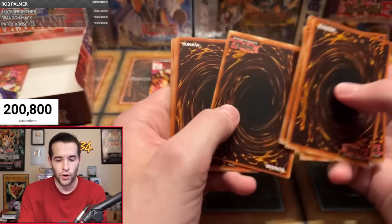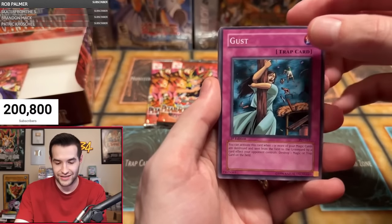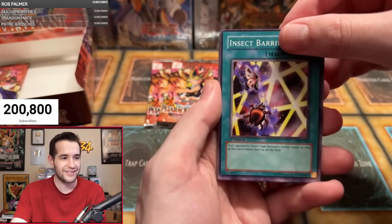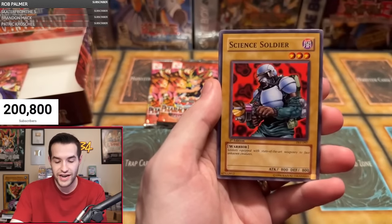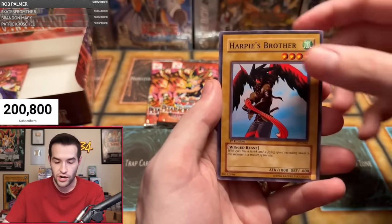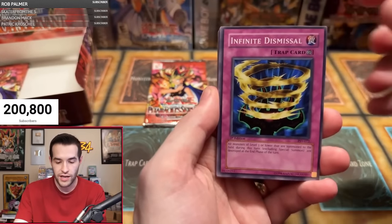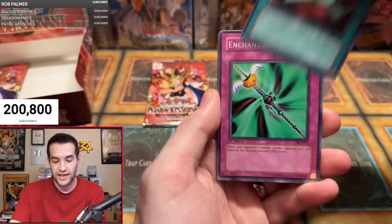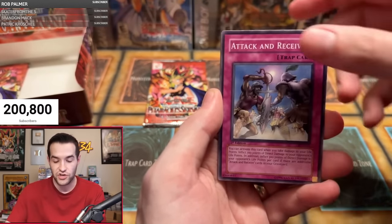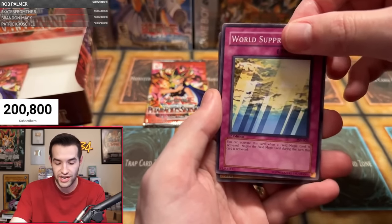Fourth pack for Michael S — very terrible centering on that common. Gust, Insect Barrier, Spike Bot, Eye of Truth, Mr. Volcano, Gradius, Science Soldier, Harpy's Brother, Gravity Bind — another rare, two more to go. Fifth pack: Infinite Dismissal, Bubonic Vermin, Seven Completed, Enchanted Javelin, Insect Imitation, Attack and Receive, Gift of the Mystical Elf, World Suppression. And Jinzo!